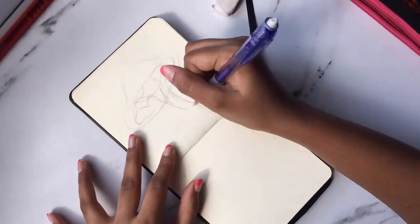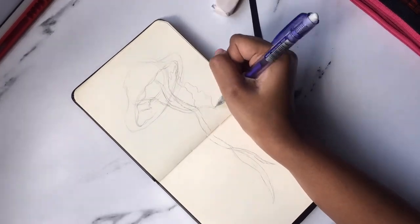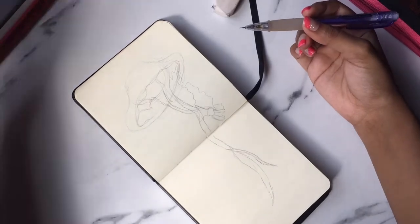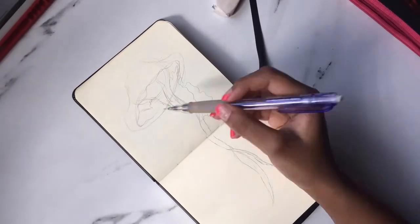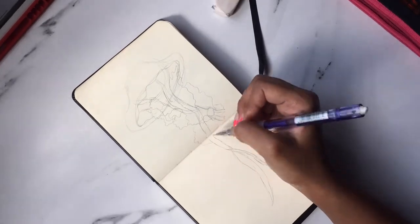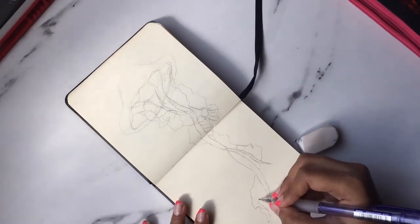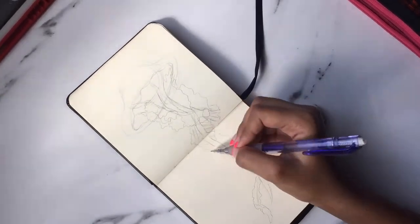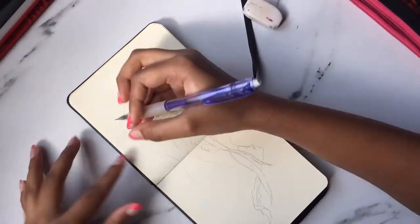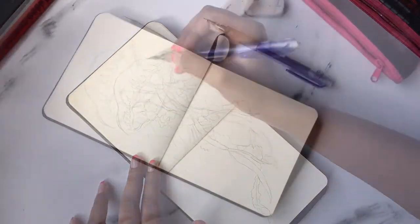Taking my mechanical pencil, 0.5, and I'm just sketching the jellyfish. The reference is from Pinterest — I'll link that down below in the description box if you want to see it. I'm just keeping going with the flow; there are some slimy things on the jellyfish.